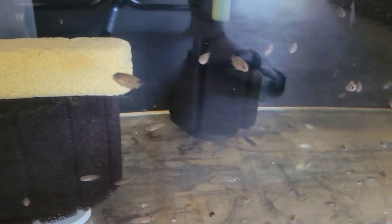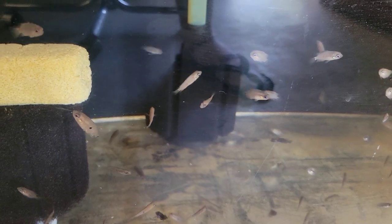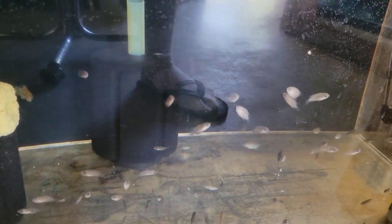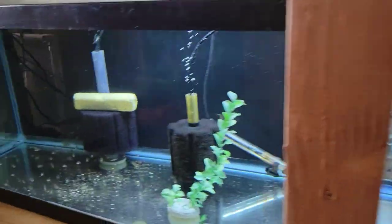Down below — keeping the lights off here — these are the Paracromis multifasciatus fry from Freddy's pair I was just talking about. You can see them at half to maybe three-quarters of an inch right now. I'll keep growing them out for a bit and then get them made available, so stand by.